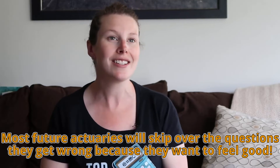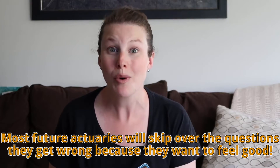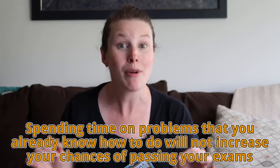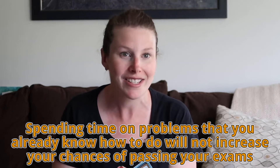If that makes sense, make sure to give this video a thumbs up to let me know. Most future actuaries have the tendency to skip over these difficult questions — the ones they get wrong — because they just want to feel good and accomplished. They love seeing all the questions they've got right, and I don't blame them. But spending time on problems you're getting right is not getting you any closer to passing your exam.